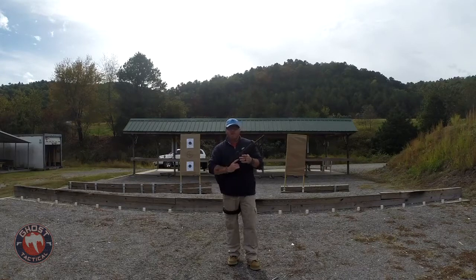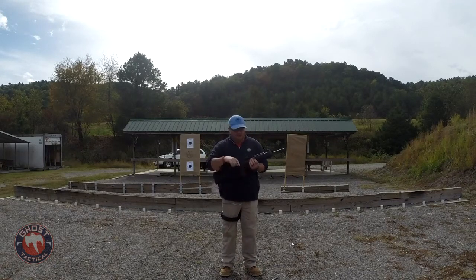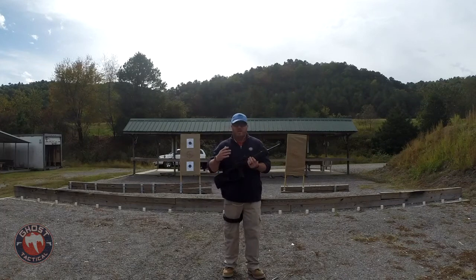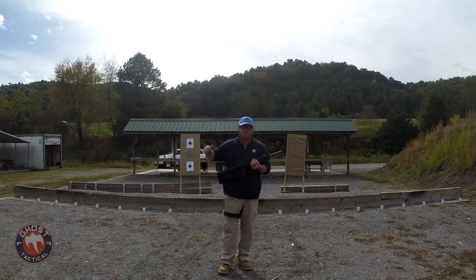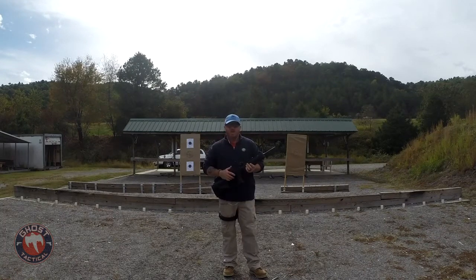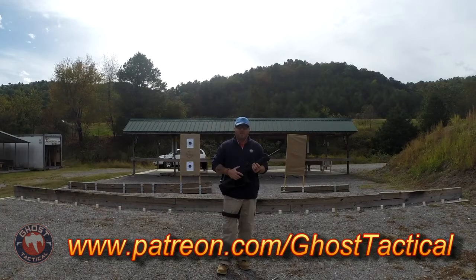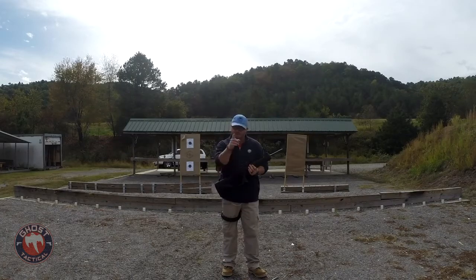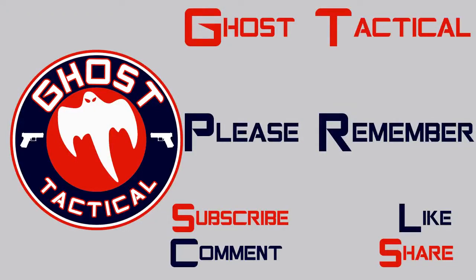I want to thank everybody for watching Ghost Tactical's videos and shows — I greatly appreciate all the support. If you haven't yet, click that subscribe button below; please comment, like, and share. If you'd like to support the channel more, we've got some great things coming — we're going to Tulsa next month for some gun shows and IDPA matches we'll film. You can support us on Patreon at patreon.com/ghosttactical. Thanks again for tuning in — until next time, Semper Fi and happy shooting.